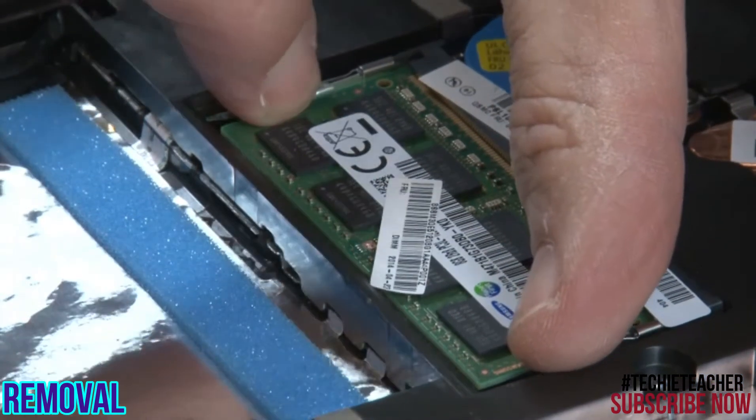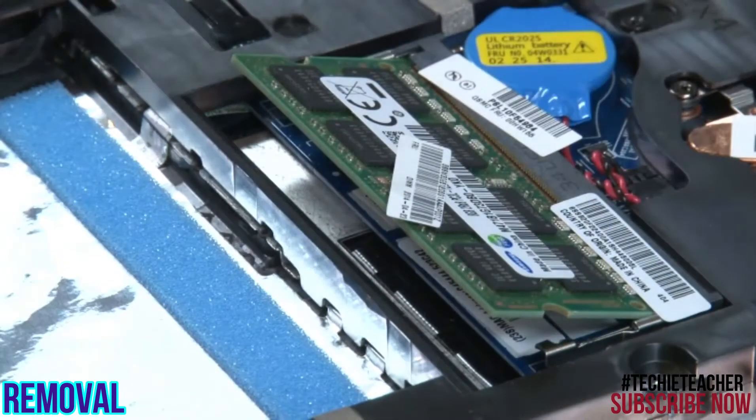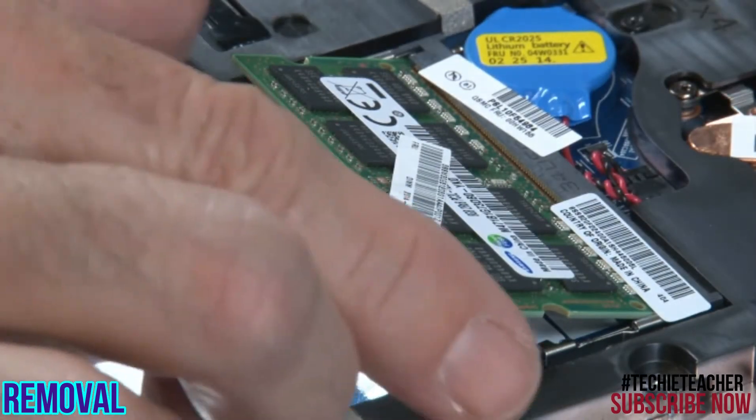Press the latches outward to release the memory module. Remove the memory module.